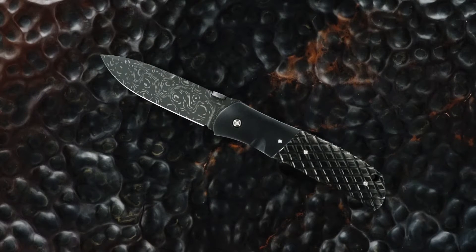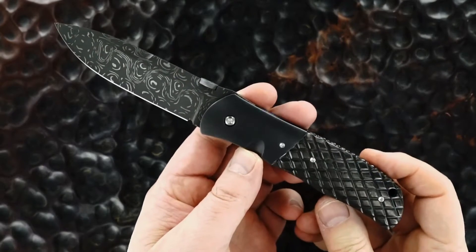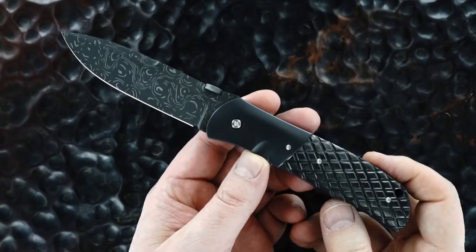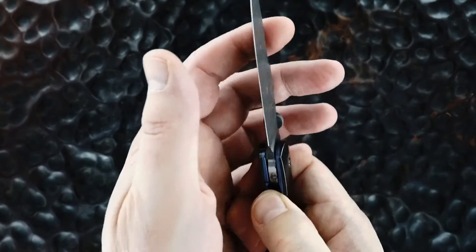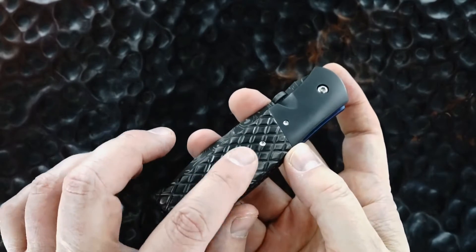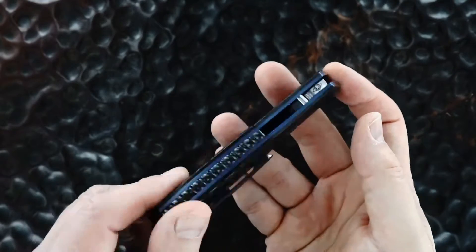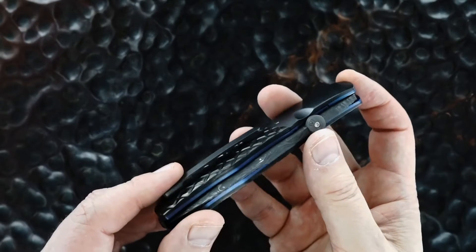I'm lucky enough to be about to show off a beautiful piece from one of my favorite makers. This is a John W. Smith three and a half inch SD2 flicker. The scales are marbleized carbon fiber that have been cut into a diamond pattern. The bolsters and the tip-up pocket clip are a satin finish zirconium.